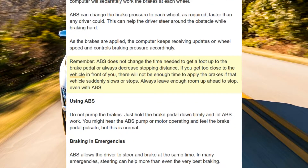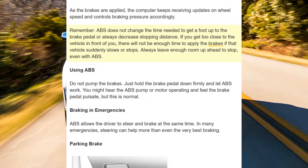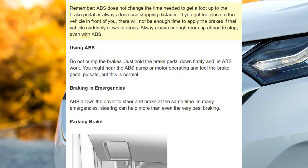If you get too close to the vehicle in front of you, there will not be enough time to apply the brakes if that vehicle suddenly slows or stops. Always leave enough room up ahead to stop, even with ABS.